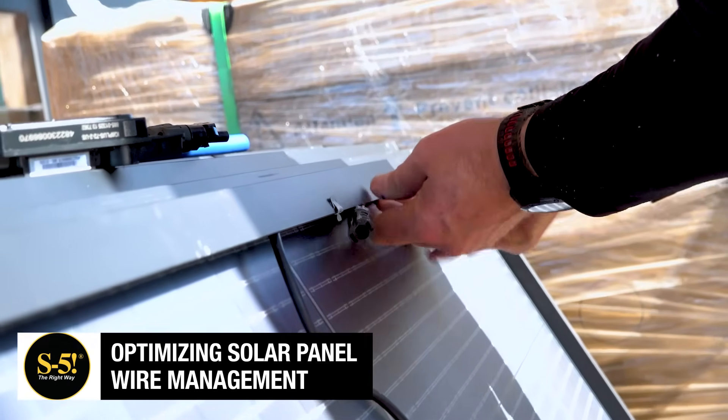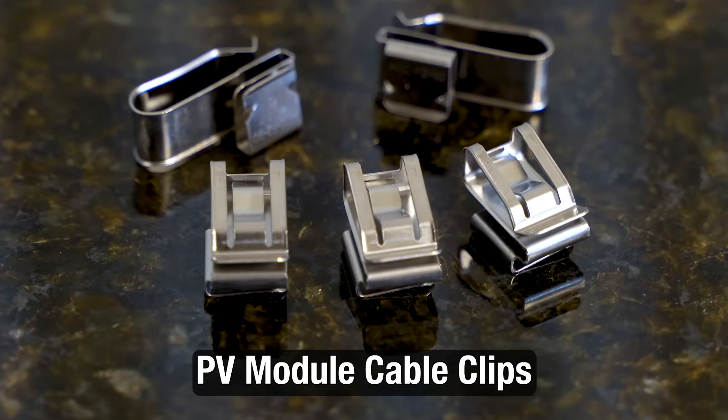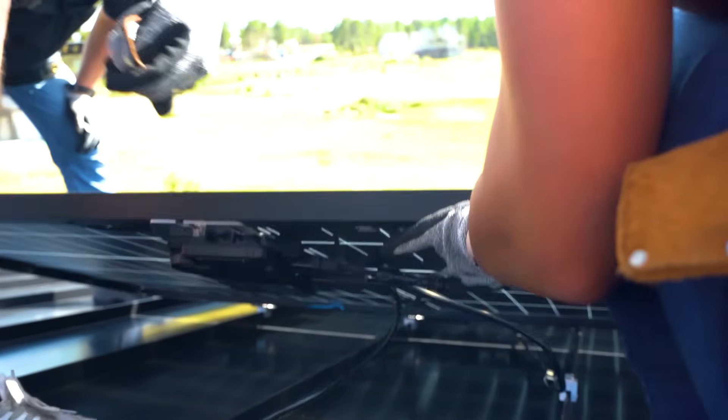Wondering how to easily manage railless PV wiring? Let us show you how. With PV module cable clips, you can tackle most wire management before getting on the roof, saving you time and hassle.